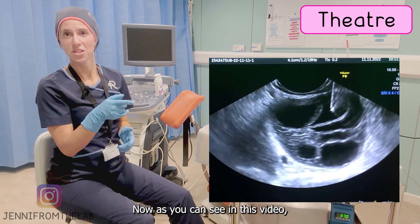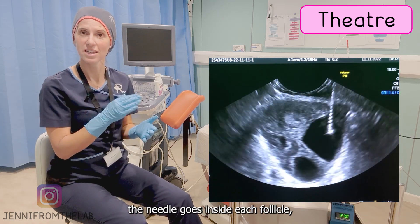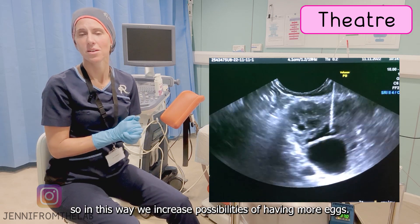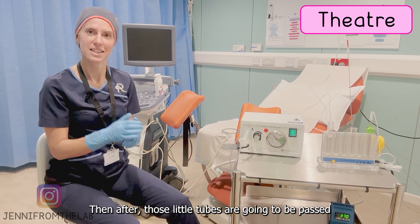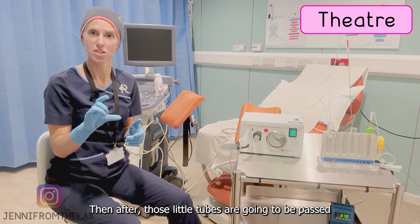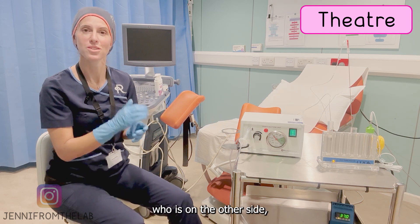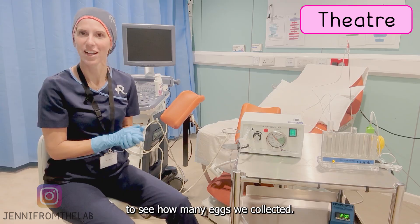As you can see in this video, this is a real egg collection. The needle goes inside each of the follicles and we make sure we aspirate everything we see, so we increase the possibilities of collecting more eggs. After that, those little tubes are passed through the hatch to the embryologist on the other side, and they analyze all the fluid to see how many eggs we have collected.